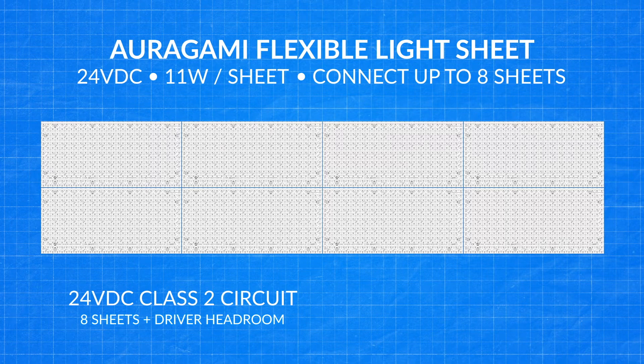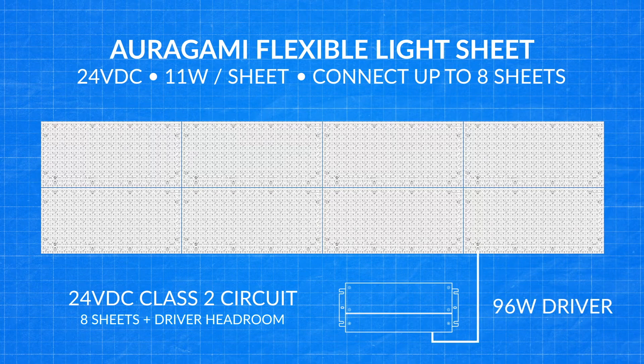Therefore, with a maximum of 8 full light sheets connected, we would use one 96-watt 24-volt DC driver.